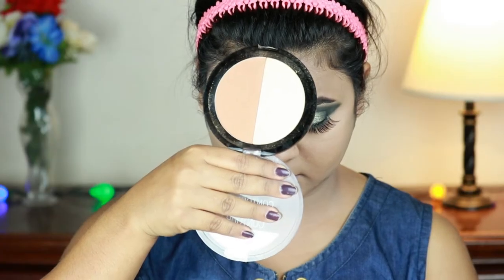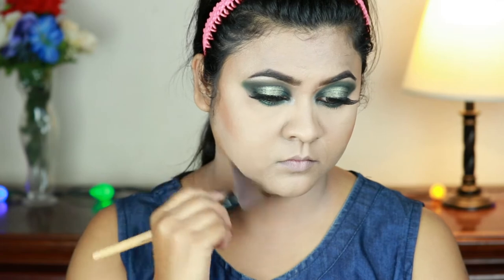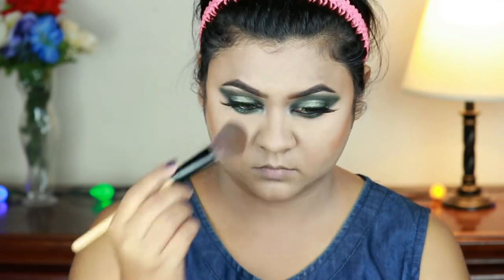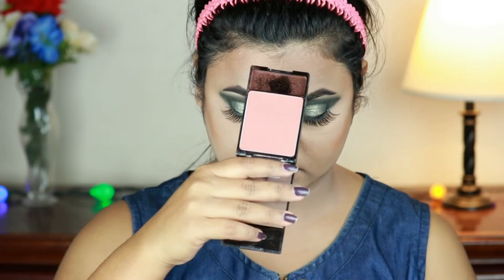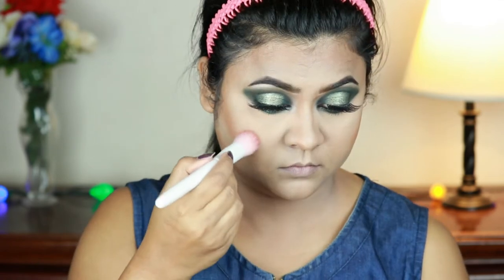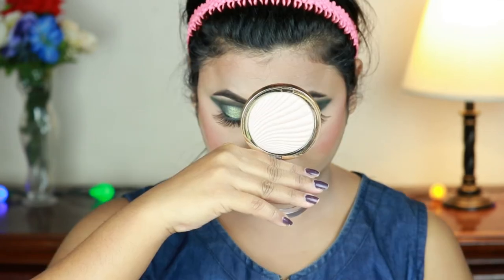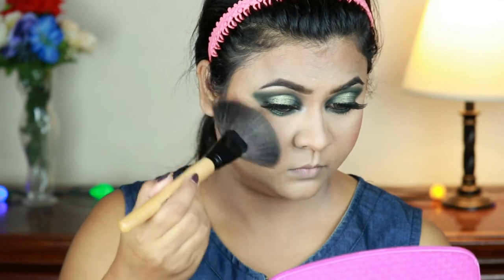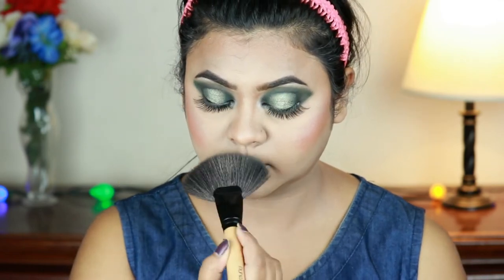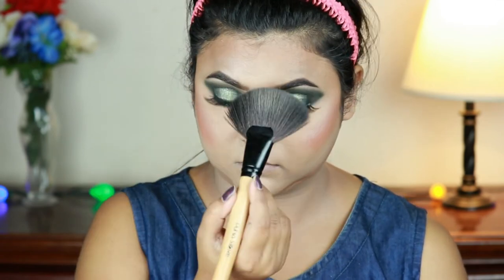I'm finishing my face. I'm taking the Wet n Wild contour palette and carving out the parameters of my face — the hollows of my cheeks, jawline, forehead, and nose — using an eyeshadow brush from Wet n Wild. For blush I'm using the Wet n Wild Color Icon blush in Mellow Wine and applying it on my cheeks with a stippling brush from Wet n Wild. I'm using the same Milani highlighter and hitting the high points of my face — cheekbones, chin, cupid's bow, bridge of my nose, and sides of my forehead — for that overall glow.